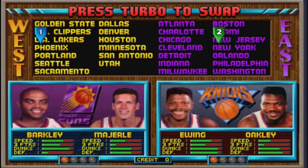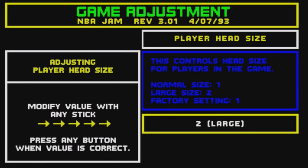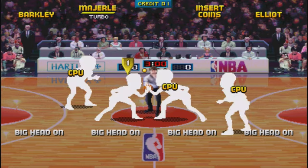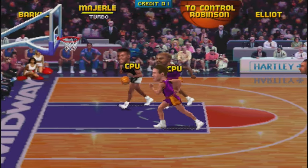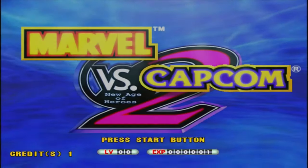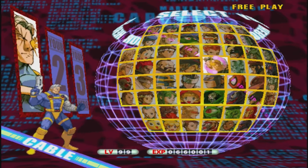NBA Jam — the arcade version runs really well. We have easy access to dip switches, so we can change difficulty, have massive heads, and switch from competitive to co-op in NBA Jam TE quite easily. Marvel vs Capcom 2 comes with no characters unlocked, but if we switch in an EEPROM file, we can sort it out no problem.